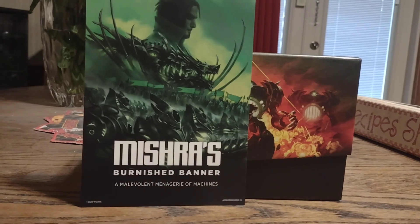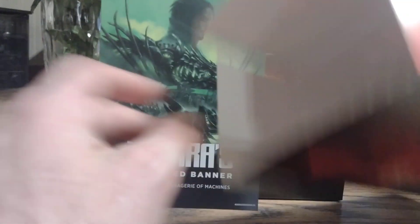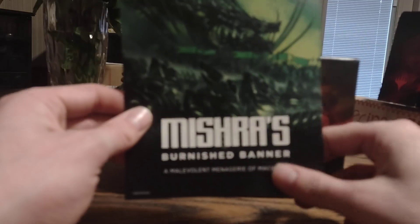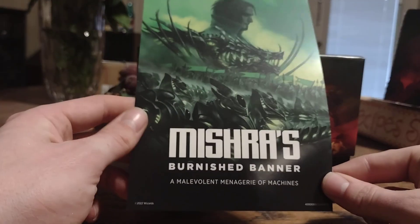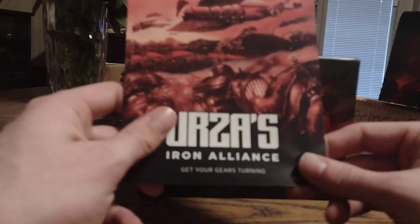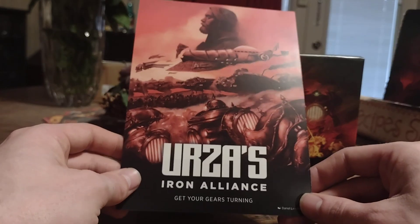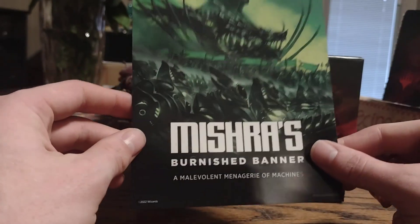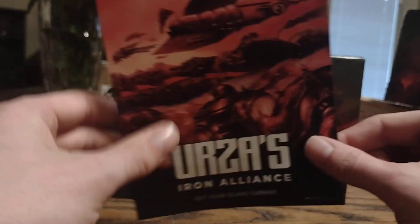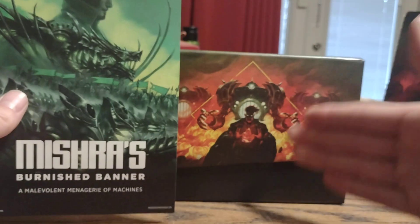Got that open — that was easier than I thought it would be. You just had to pull the tab on the side and out it popped. You get your little insert here — it's basically a poster. 'Mishra's Burnished Banner — Malevolent Menagerie of Machines.' And on the other side is 'Urza's Iron Alliance — Get Your Gears Turning.' Really nice poster here; you can choose which side you want to frame. If you end up buying two of these boxes, you could put one side on each.